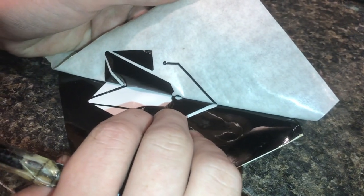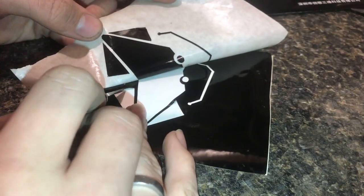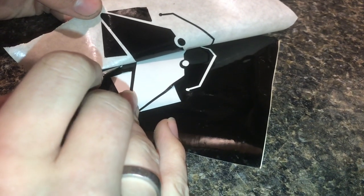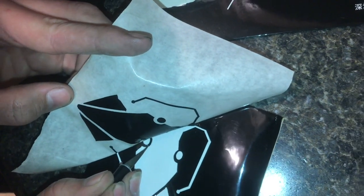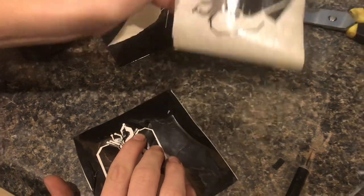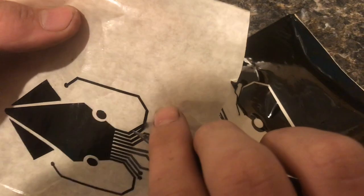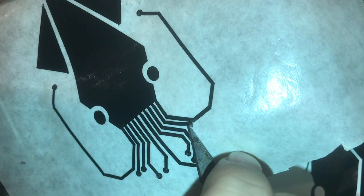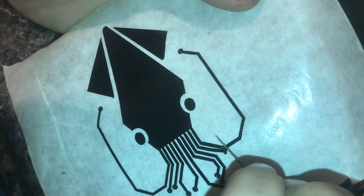Here's the top of the squid coming off. Sometimes you may need to switch angles so you can get it up on the tape a little easier. This can definitely be a pretty tedious process. Before it goes onto the object I need to straighten up this little tentacle here. You don't want to touch the sticky back of the vinyl, so whenever you're doing this you have to do everything you can with the knife.